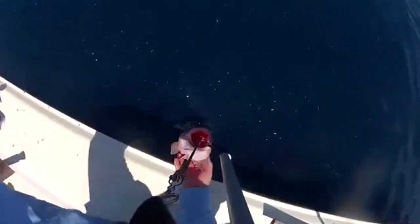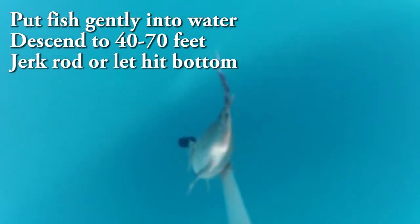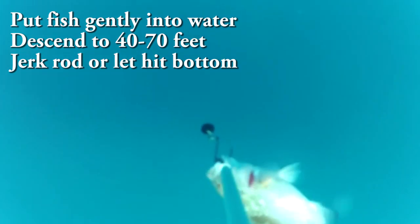You want to gently set this whole rig into the water — weights first, followed by the fish head first. As long as you're gentle and careful putting it in, the fish should stay on. It should descend to a depth of at least 40 to 70 feet, or deeper if you caught the fish at depths greater than 100 feet.